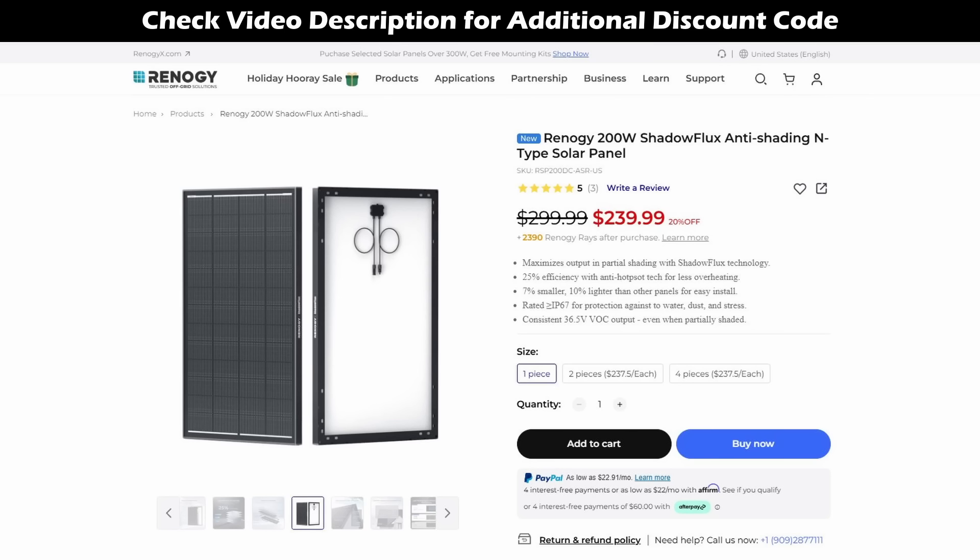Let's take a look at the pricing for the Shadow Flux 200. You're going to spend more money for a shade-tolerant solar panel. The MSRP is $299, or around $1.49 per watt. It's currently on sale for $239, or around $1.19 per watt — just a little bit more than one of their standard 12 volt solar panels.